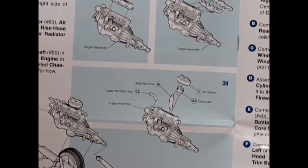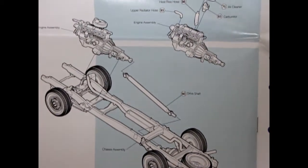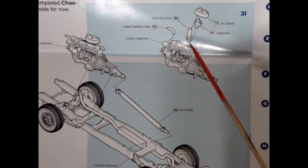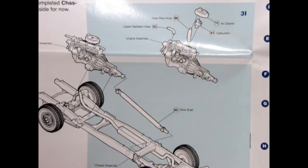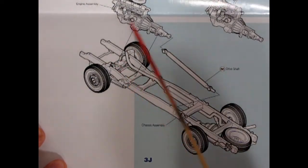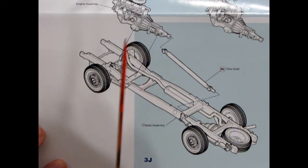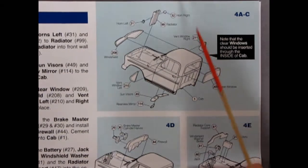The valve cover goes on top, along with the oil filler cap. Then the intake manifold and exhaust manifold glue onto the left side of the engine block. The air cleaner goes on top of the carburetor, and there's a heat rise hose that glues under the air cleaner, just like the real thing, plus the upper radiator hose. Then, just like that AMT '53 Ford pickup, the engine drops into the frame at the front and the drive shaft hooks up to the rear axle.